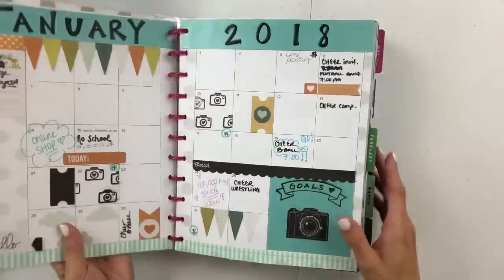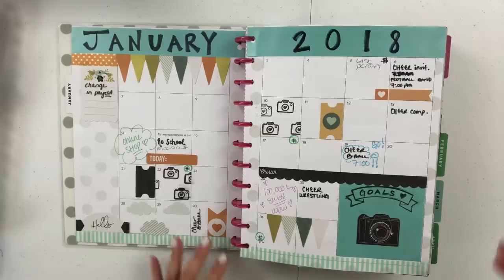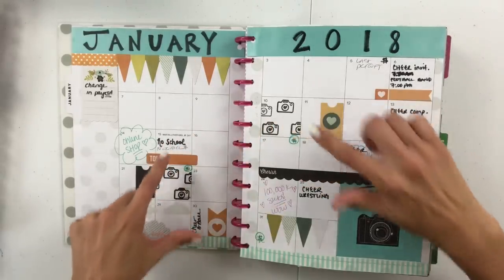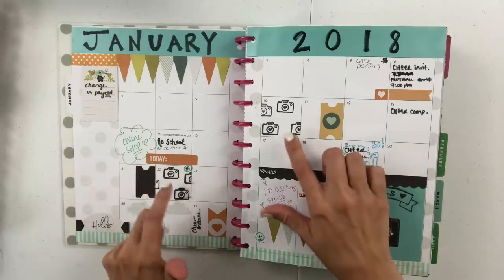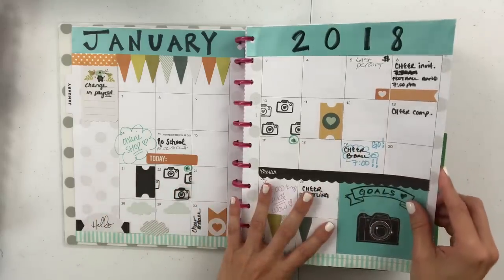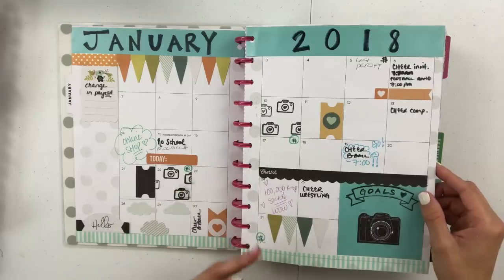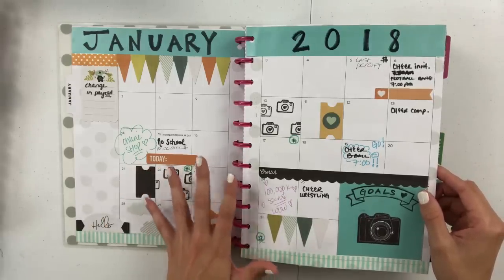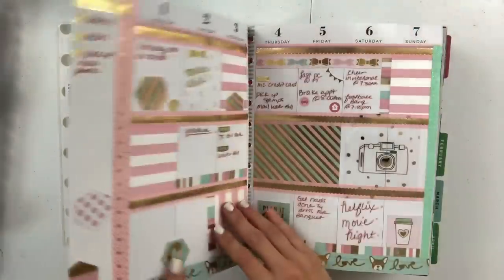Let's go ahead and get started into January. This is the monthly spread — this was when I was attempting to start stamping. I've learned that I think I need a different kind of ink, so I still haven't got any of that, but I have a bunch of stamps I want to use. At this point I hadn't really planned in a really long time, so I was just trying to get my feet wet and get back into the groove.